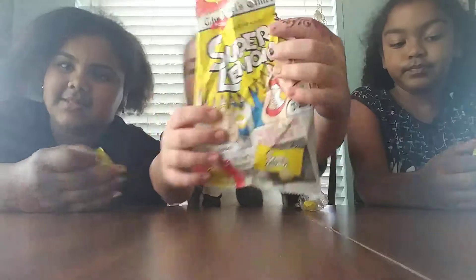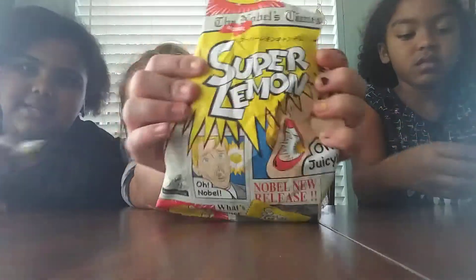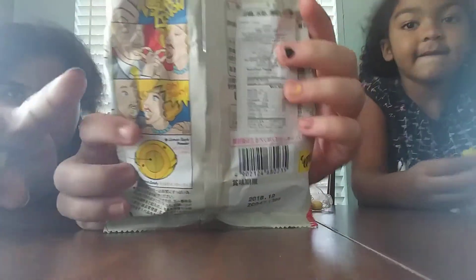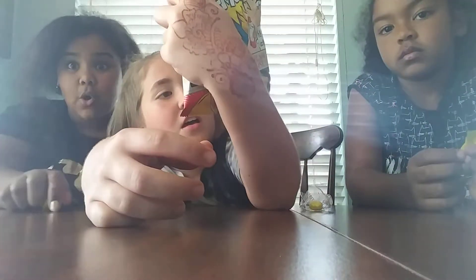What's up Shakers, it's DeeDeeShakes and today we got Elsa and Danica and today we're trying some sour lemon candy. We have two candies. She says these ones aren't going to be as sour. These are pretty sour. So it's sour lemon — show them the back. It says Super Lemon, oh juicy. It says lemon taste powder, super lemon candy and then mild lemon candy.